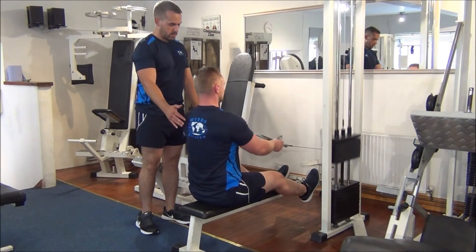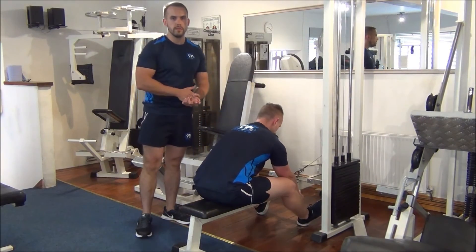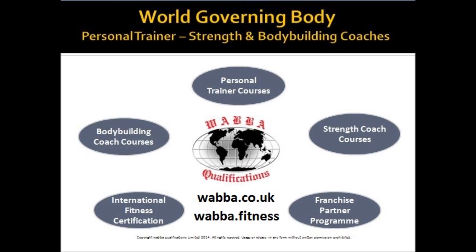Give me two more. Excellent. And there you have it — the opposing muscle group superset for the mid-chest and the lats. Thank you so much.